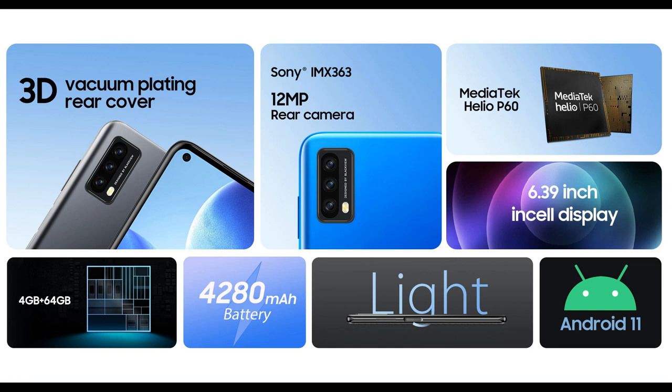Here are some specs. The phone comes with the Mediatek Helio P60. It has 4GB of RAM, 64GB of storage. It comes with a Sony IMX363 12MP rear camera. It has a 4280 mAh battery.